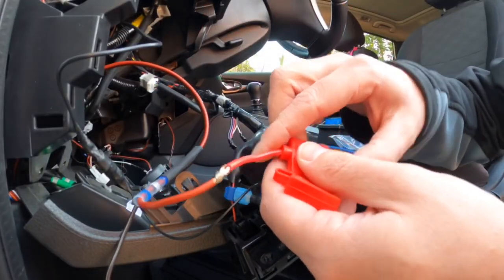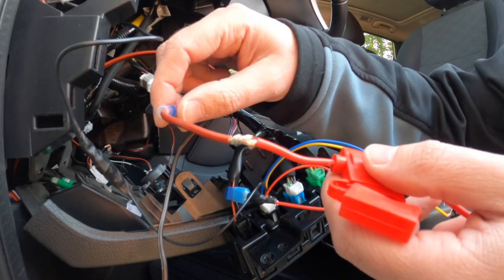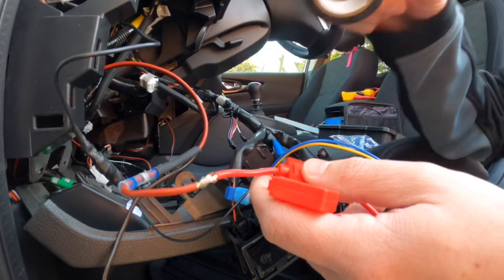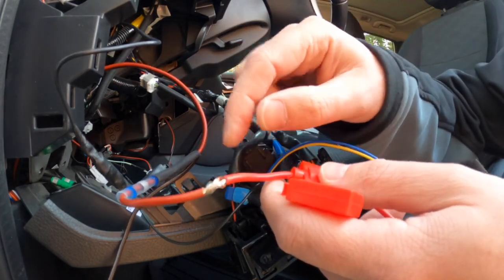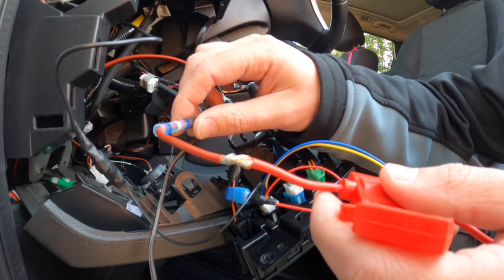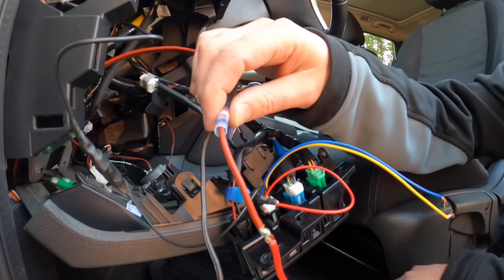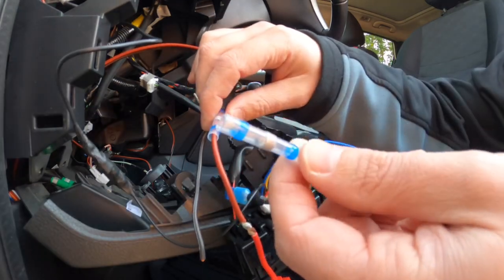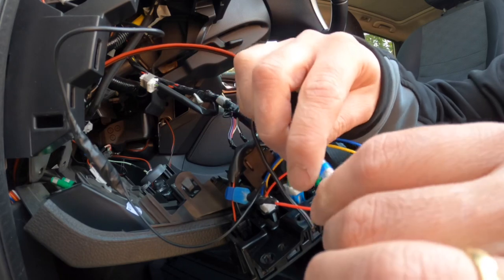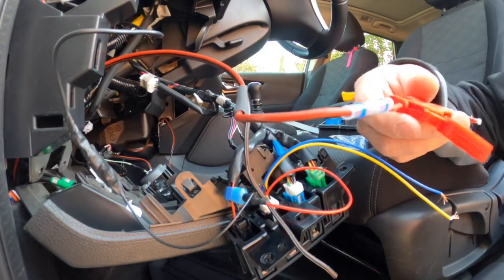As you know, soldering is the most secure connection for two wires. You can twist them and put some isolation tape around, but not only is it not solid, it won't guarantee the greatest contact either. But a lot of people say they don't really like to solder on their car. Well, there is a very easy solution — those solder shrink tubes. Let me demonstrate how it works: you twist the wires, slide the tube over to the bit you want to solder, and you need some kind of heat source.